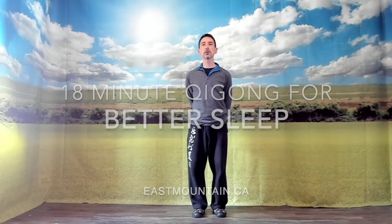Hi, thanks for joining me for this video. Today we're going to do a short Qigong sequence for better sleep. What I'd like to do is just go directly and do the sequence, and after we've finished the sequence, I'll go through some of the theory, ideas, and explanation of the postures. But let's begin with just the routine itself.